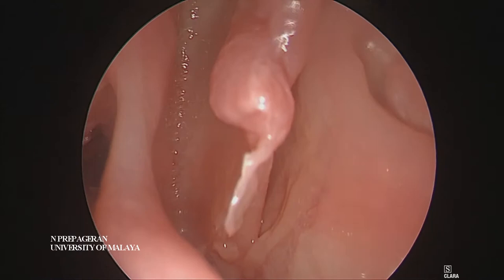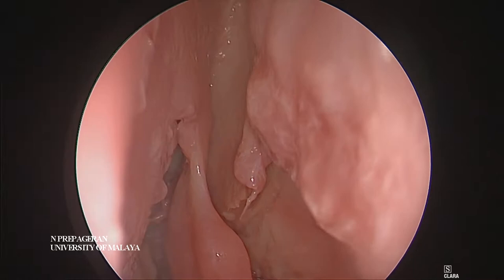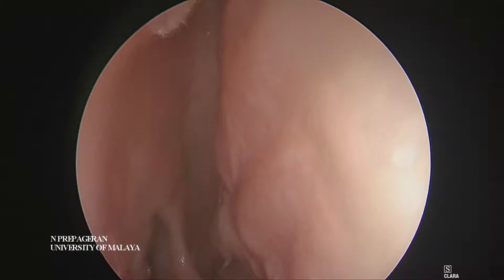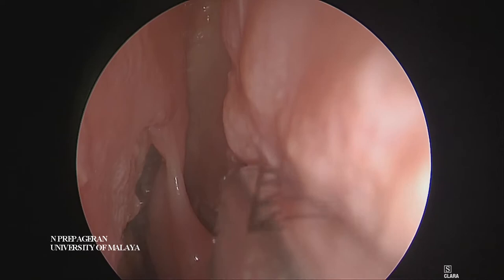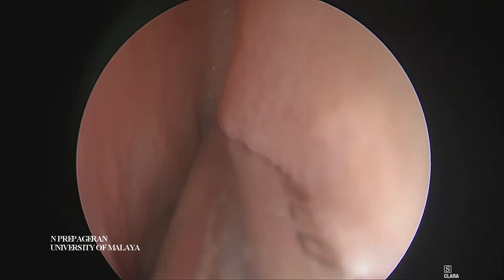I'm going to change my scope to a 30-degree scope. The idea, first of all, is to be able to see the middle turbinate on both sides. So we need to remove enough septum until we are able to identify the middle turbinate on both sides.